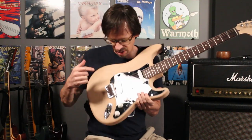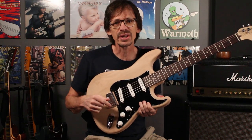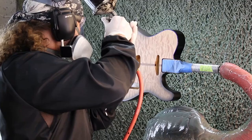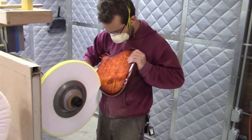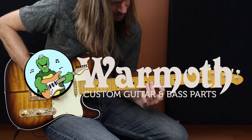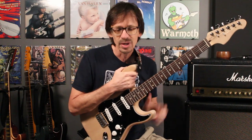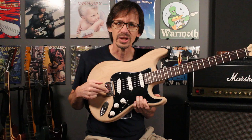Hey everybody, it is Aaron at Wormuth and today we are talking Hip Shot hardtail, so stick around. I teased it briefly in my last video, but I think it deserves more than a passing mention. So today's video is all about the Hip Shot hardtail bridge.